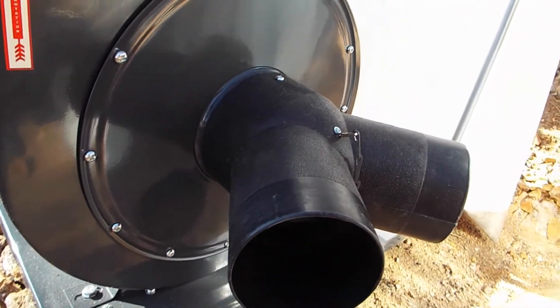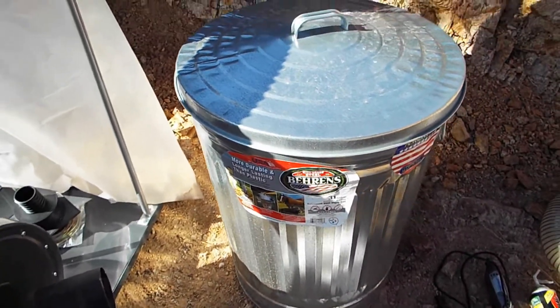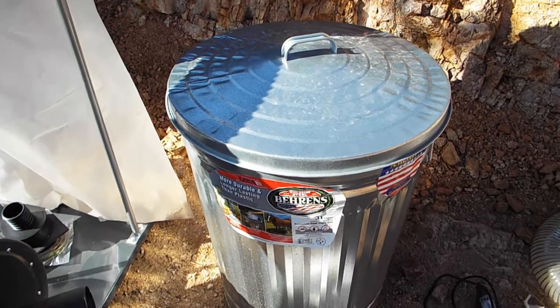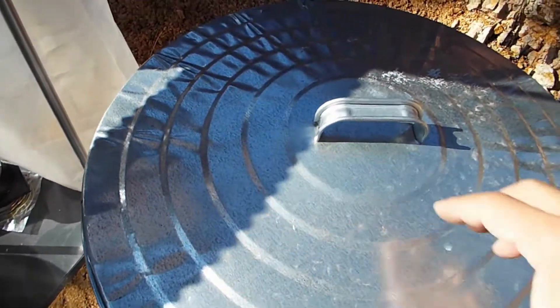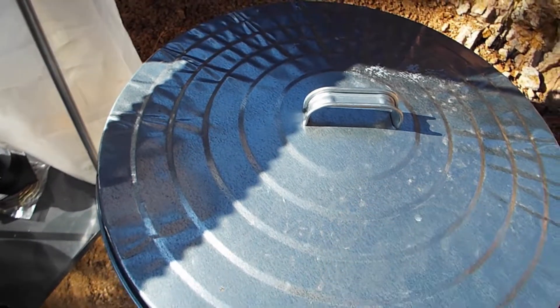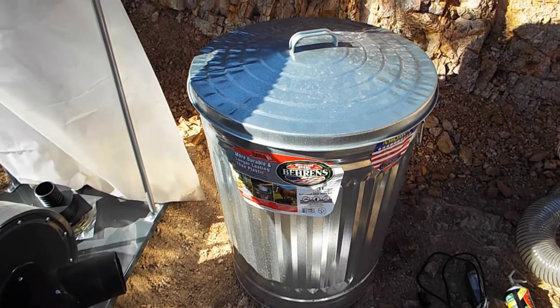What I want to do is take this 31-gallon metal trash can that I bought and take these two PVC 4-inch elbows, mount them inside of the lid, and make a cyclone collection system out of this lid. I'm going to go ahead and put that together and see how it works. Let's get started.